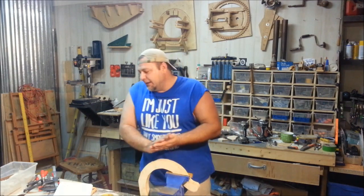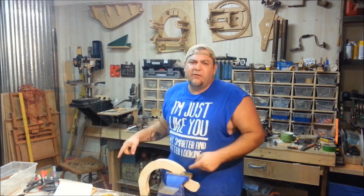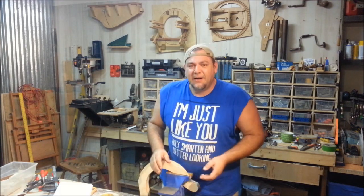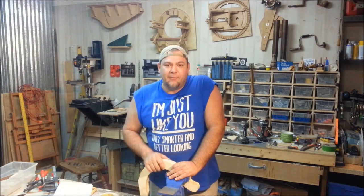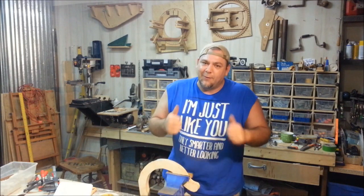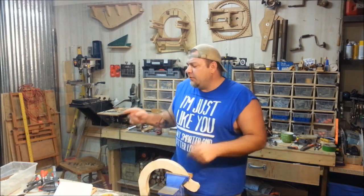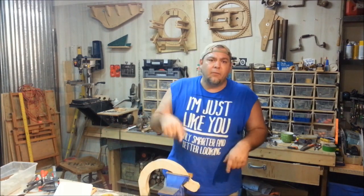Somebody just cringed right then. Anyway, we've got lots of fun stuff going on. I've been getting a lot of questions about my table saw, so I'm going to cover a couple of things here in this video. Tomorrow night's video — if you haven't subscribed yet, subscribe — it's going to be fun and it's completely about fun, no serious woodworking, but it's going to be well worth the watch. So let's talk about the table saw.